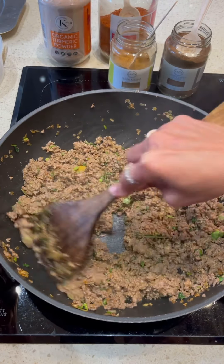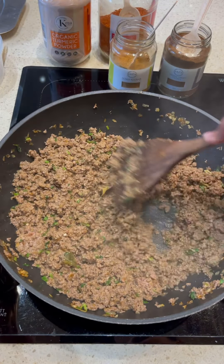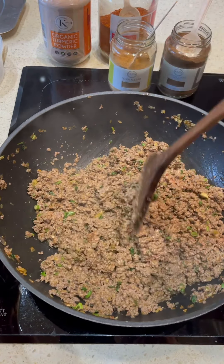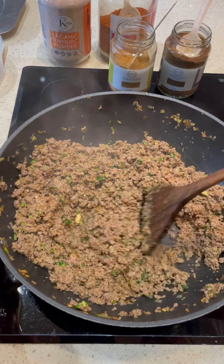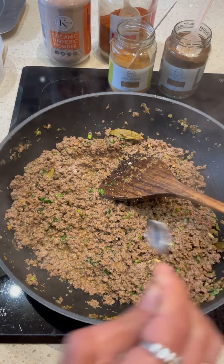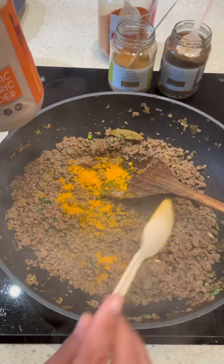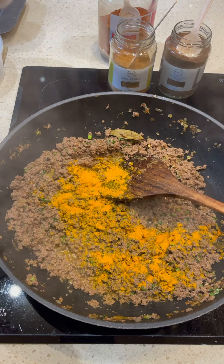We're going to do this on high heat for about 10 minutes until it's got a nice color. Then we're going to go in with a few other spices — turmeric powder, and kashmiri chili towards the end. I'm going to check for seasoning. I'm going in with a little bit of salt because it needs it, and about half a teaspoon of organic turmeric powder.